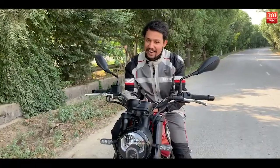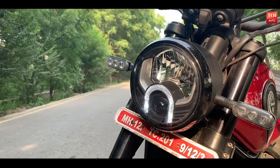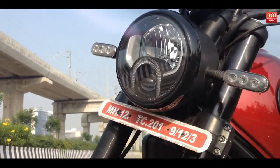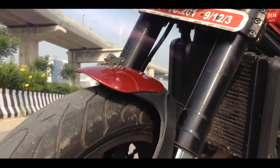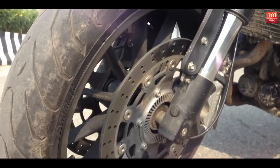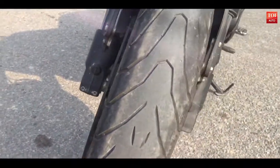The front end design is interesting. Look at the front round LED headlamps — they give you a retro feel. The side indicators are full LED, and you cannot miss the 50mm front forks. They are beefy but add to the looks. The tires are fat as well, at 120mm at the front.